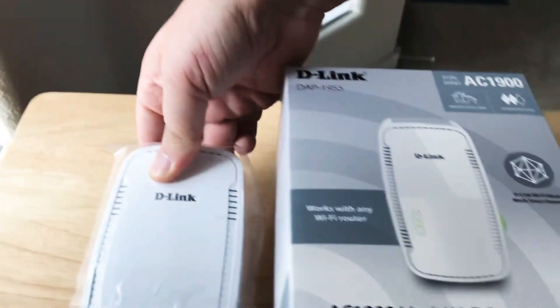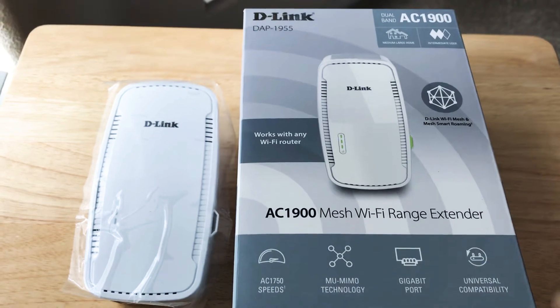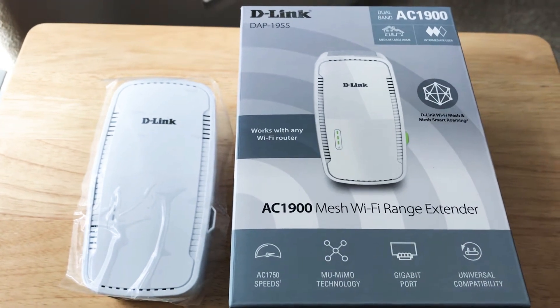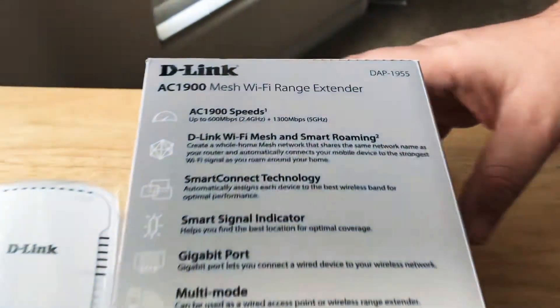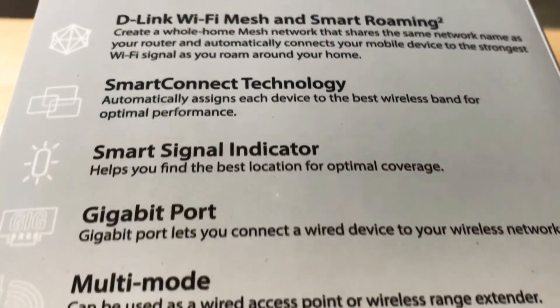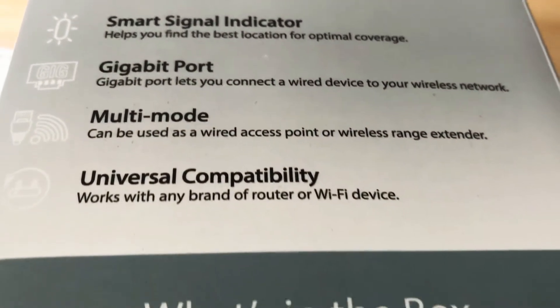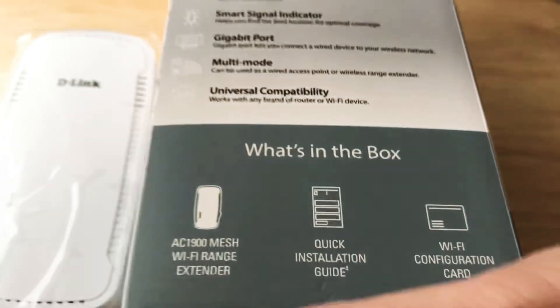You plug it in and it will set itself up with the rest of the network. It has MU-MIMO technology and a gigabit port on the bottom. We'll show you some more information on what it has to offer — you can go ahead and pause the video anytime to take a look. So it has a gigabit port on the bottom, which is nice, so you can plug in other items around the home or office.